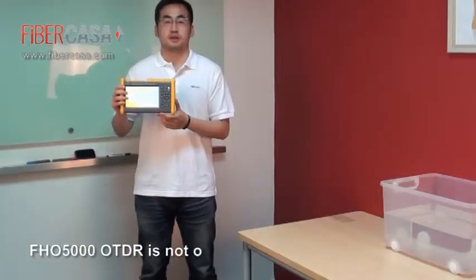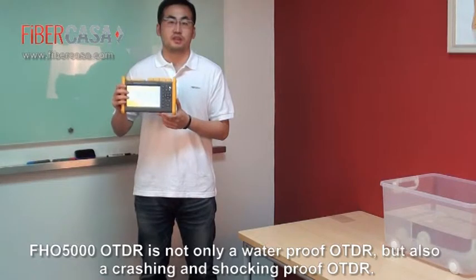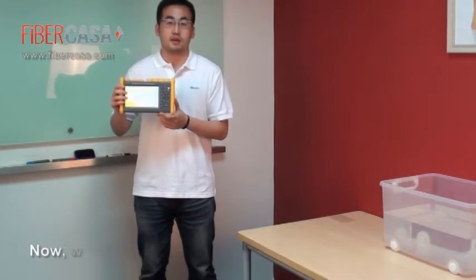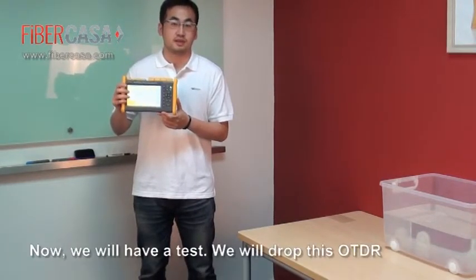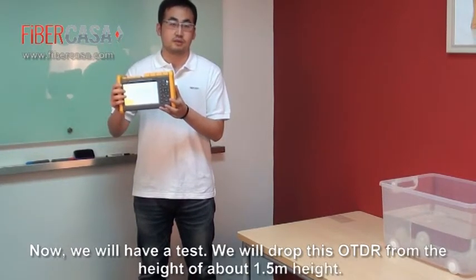The FHO 5000 OTDR is not only a waterproof OTDR, but also a crash-proof and shock-proof OTDR. Now we will conduct another test — we will drop this OTDR from a height of approximately 1.5 meters.